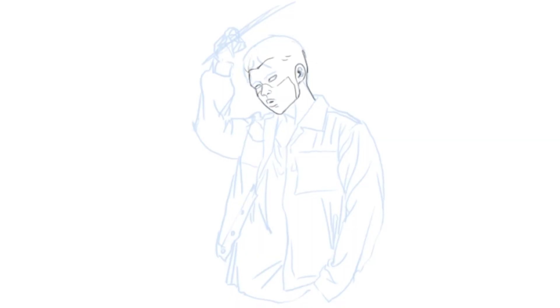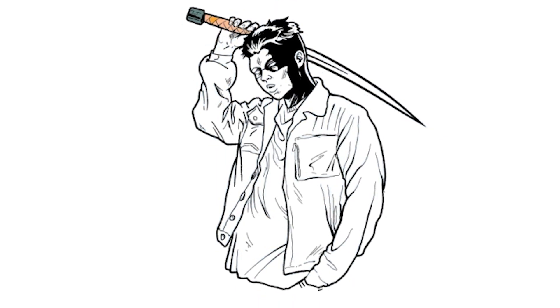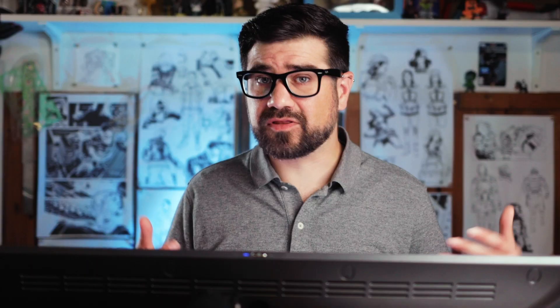One of my favorite parts of drawing comics is inking. There are few things more satisfying than laying down really nice lines for your drawing. Here's a drawing I've inked in color. I don't want to redraw any of my lines — I really want some of these inks to blend in and feel like they're more integrated into the colors. With Clip Studio Paint, there are a couple of easy ways to do this.